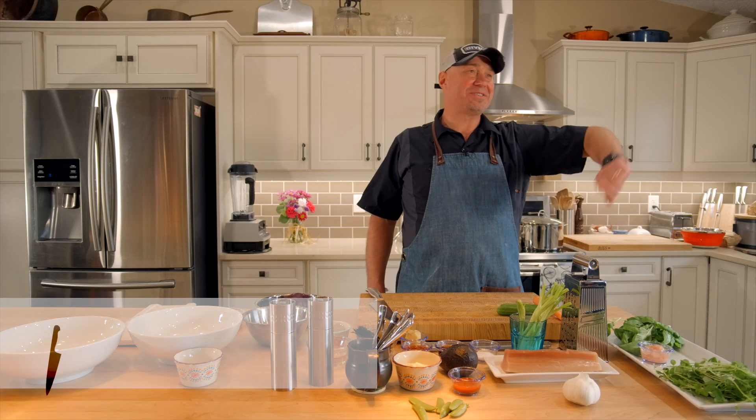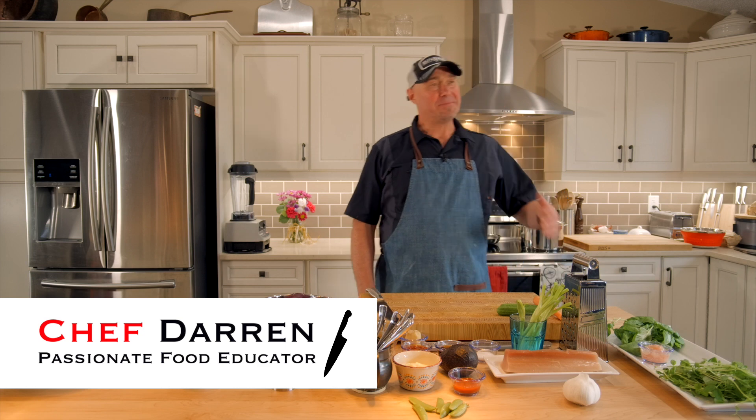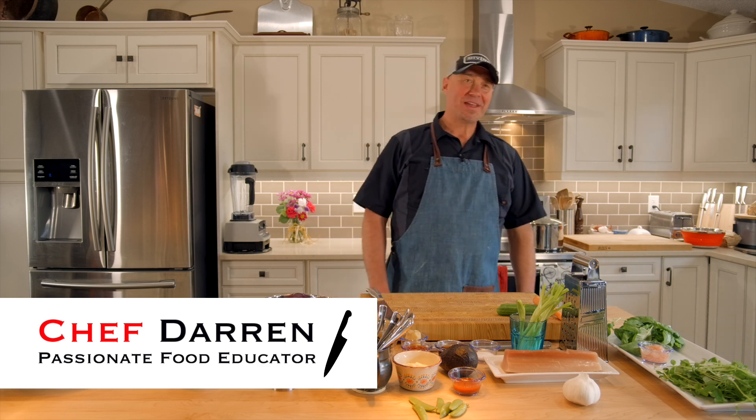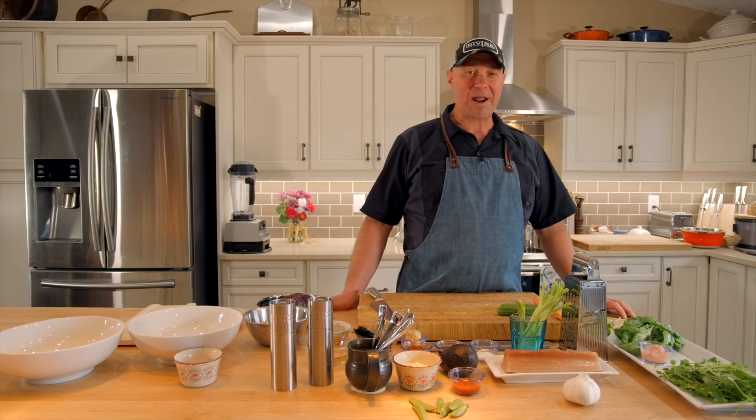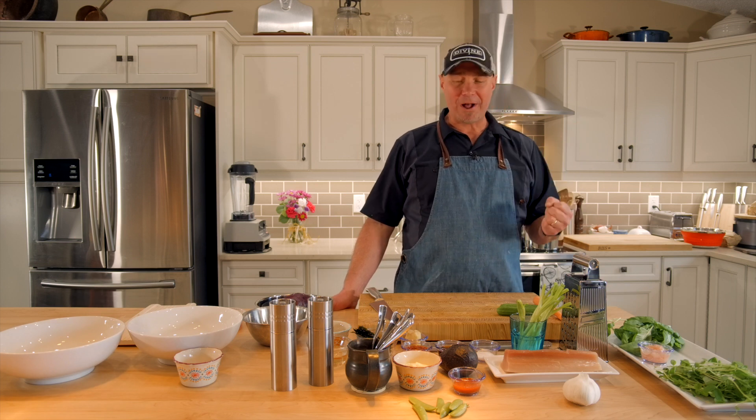Welcome back to another Divine Cooking at Home. I'm Darren, a passionate food educator, and today we're going to talk about Tuna Poke Bowl. This is a beautiful summer evening meal that I really like — works really well, super fresh, super healthy, and really easy to make as well.